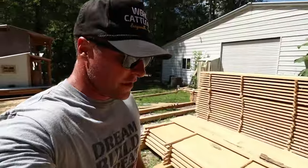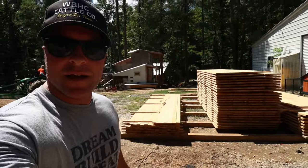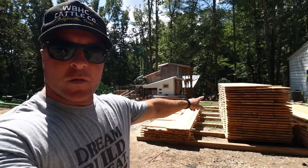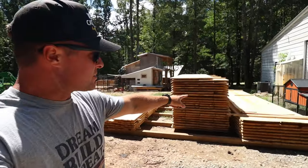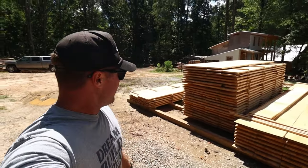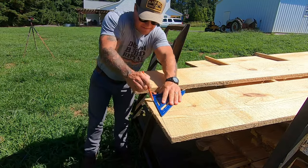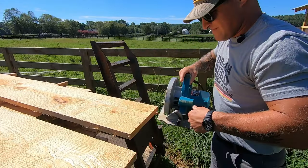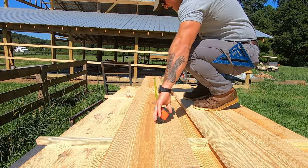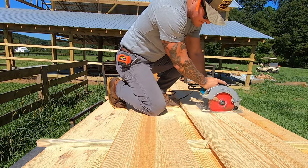If you ever wondered how much rough cut siding it takes to do a barn — this will be the entire barn. You have all the batten strips right there minus a few, these are all the 1x12x10s, and then these are the 1x12x16s — that is a massive stack. Here's our first load of 1x12s. I'm going to have to cut all these to length because we got two different size boards: 16-foot pieces for the shed roof sides of the barn, and 10-foot pieces for the gable ends. Each end is going to be cut square and then measured and cut to the correct length.